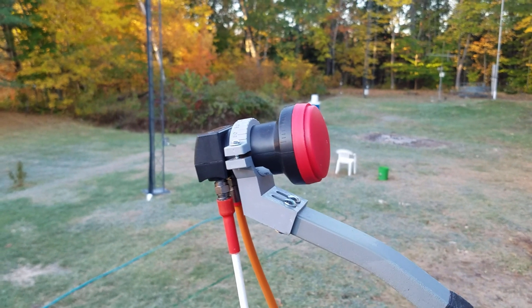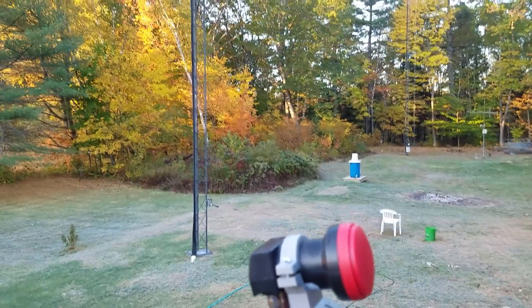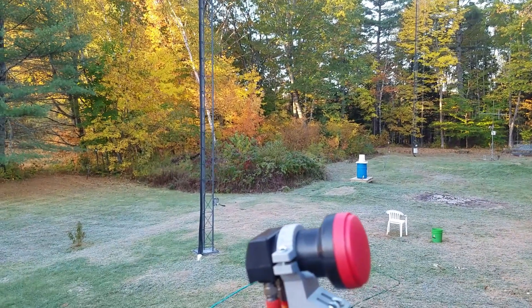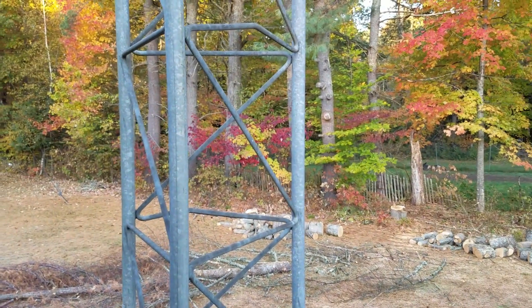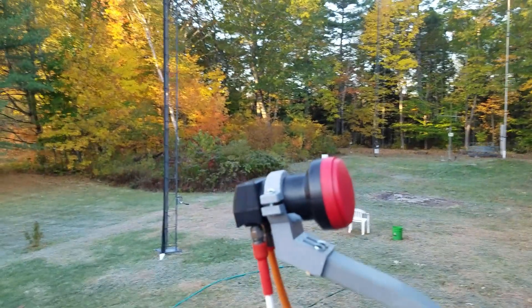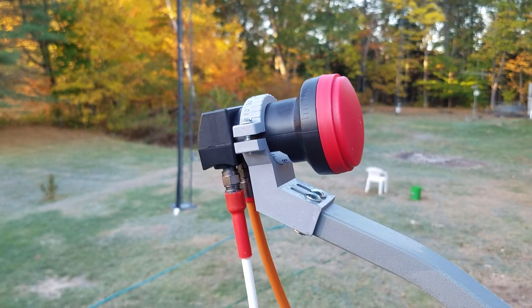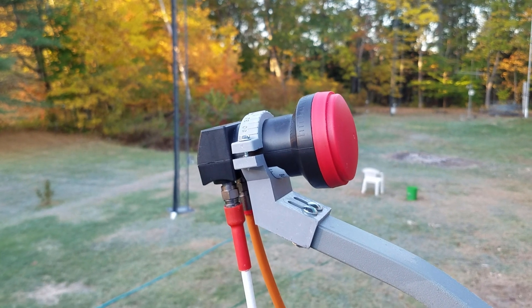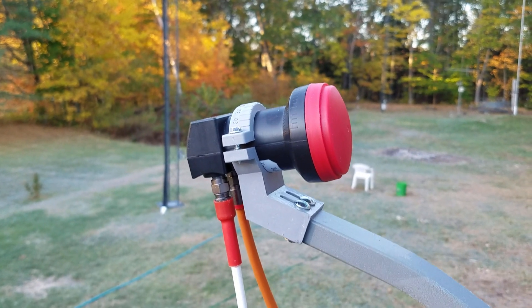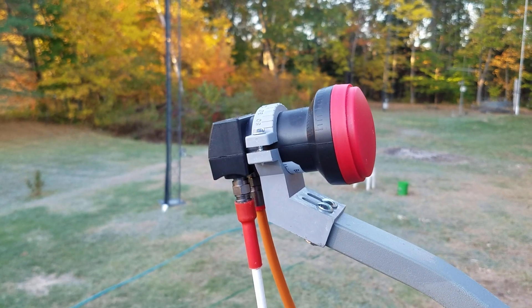Here I am out at the dish on a frosty October morning — you can see the leaves changing color, fall foliage everywhere. Back on subject: as you may recall from the first video on three centimeter EME with a small dish and LNB, I mentioned that there are two probes in these LNBs, one for vertical polarization and one for horizontal.